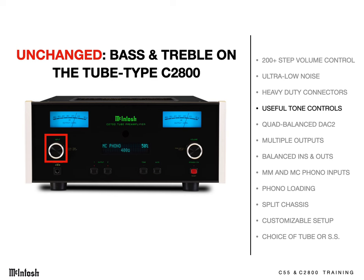You can turn the bass up a bit for movies, boost treble for radio listening, and the tone controls can be bypassed for your music streamer and CD player. It will remember all those settings.